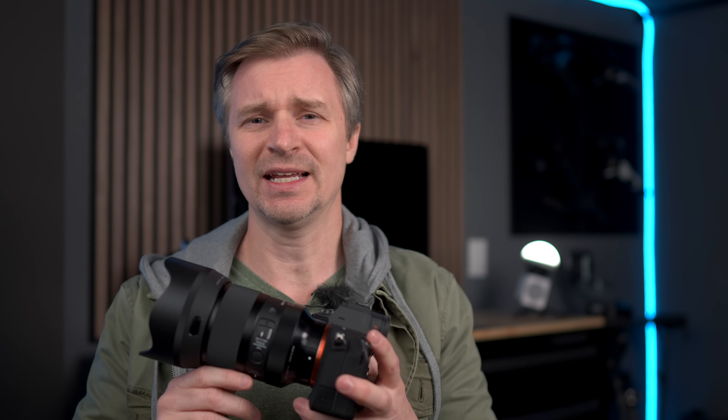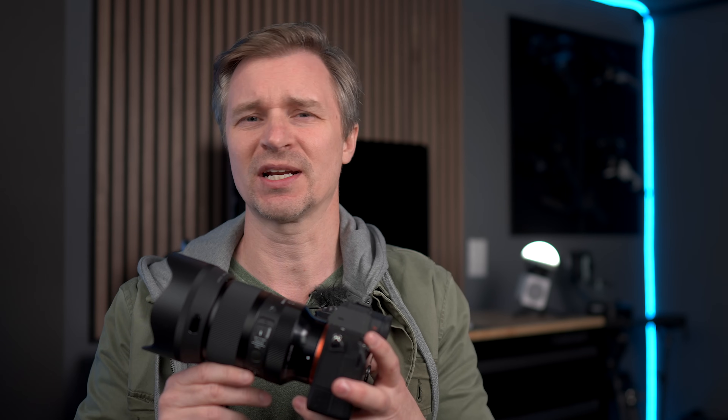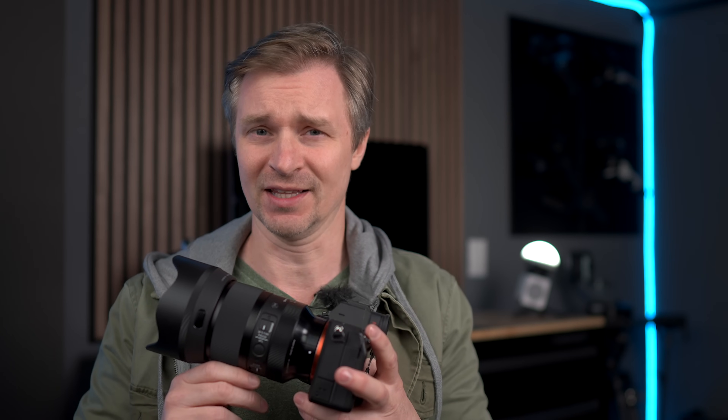There is no optical stabilization in the lens. That is the case with a lot of prime lenses — many G Master primes also lack optical stabilization, relying on the camera's in-body image stabilization or electronic stabilization to get the job done. Still, it's always nice to have optical stabilization in a lens.